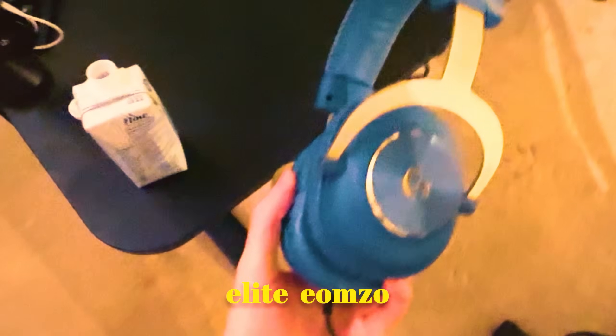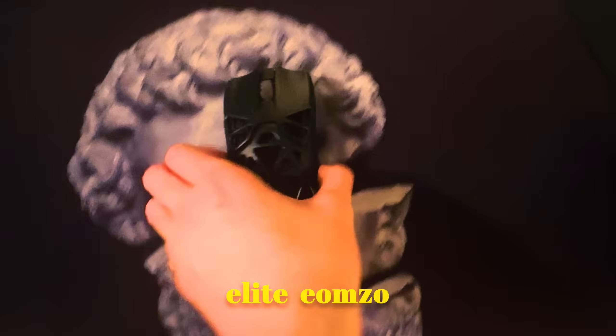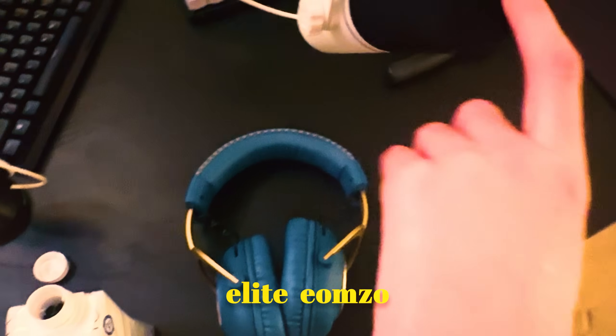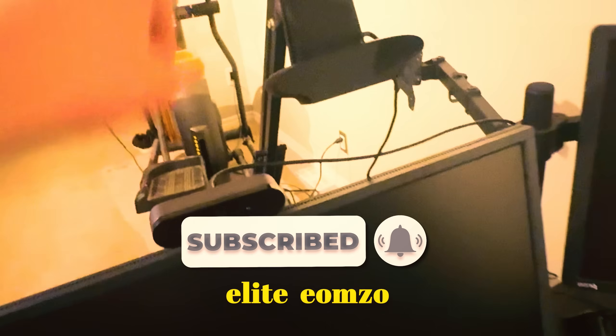Got a League of Legends G Pro X headset. Got a hand stretcher for my wrist because they'd be hurting. Got the Viper Mini. Some Gamer 8 mouse that I got when I competed there. I'm on the Cease mouse pad — I don't know what it's called. I got a Beacon mic and a Beacon mixer. I got a Zowie monitor. I got a 4K Logitech camera, something like that. And I got my keyboard cam — it's like 1080.